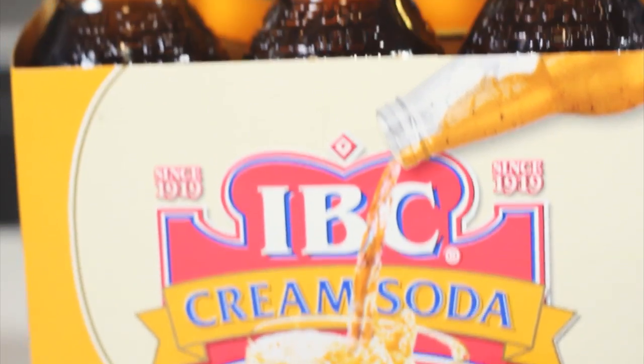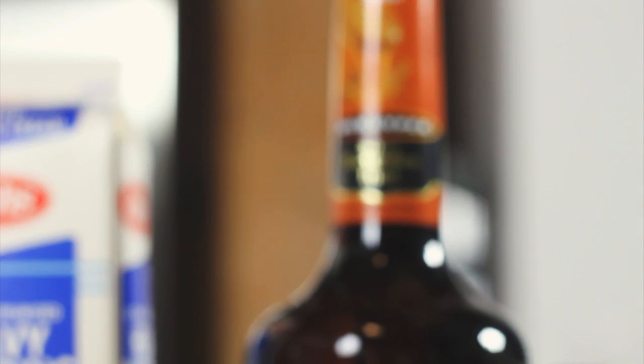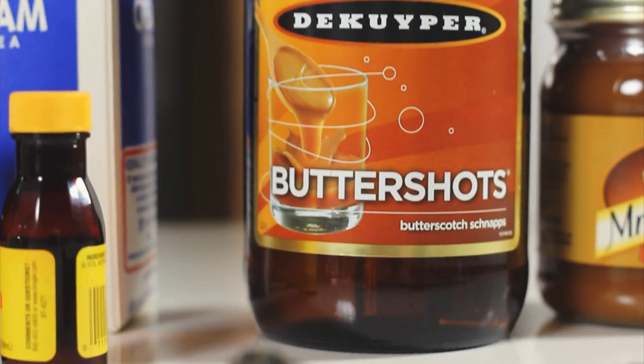Now for the butterbeer, you can use any kind of cream soda that you like. You're also going to need some butterscotch caramel topping, and for the hot version, brown sugar and milk. Now if you can drink legally, feel free to add some butterscotch schnapps or rum.